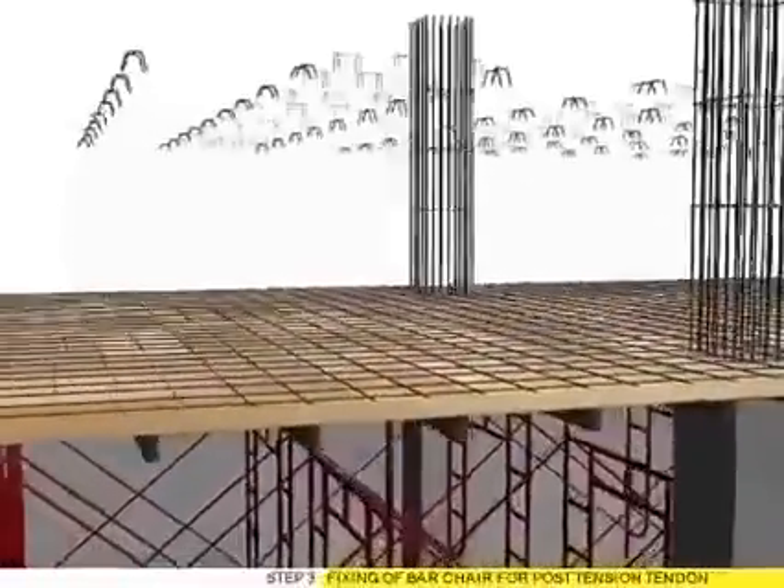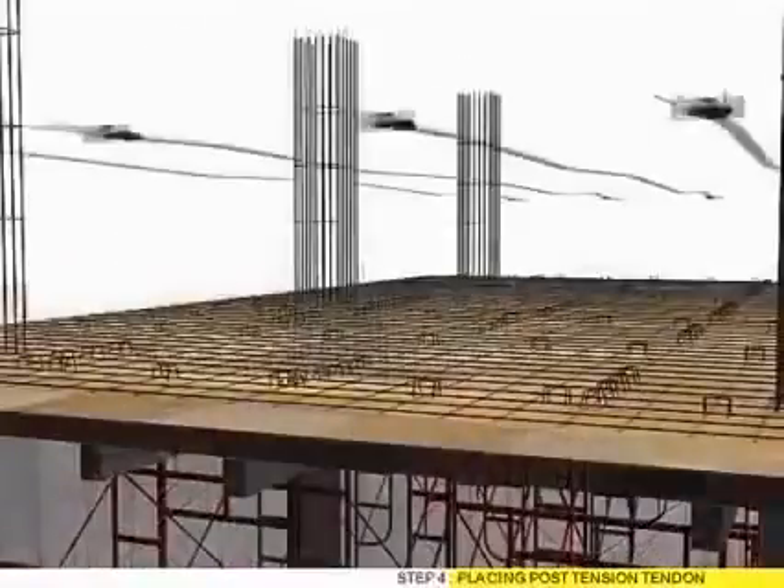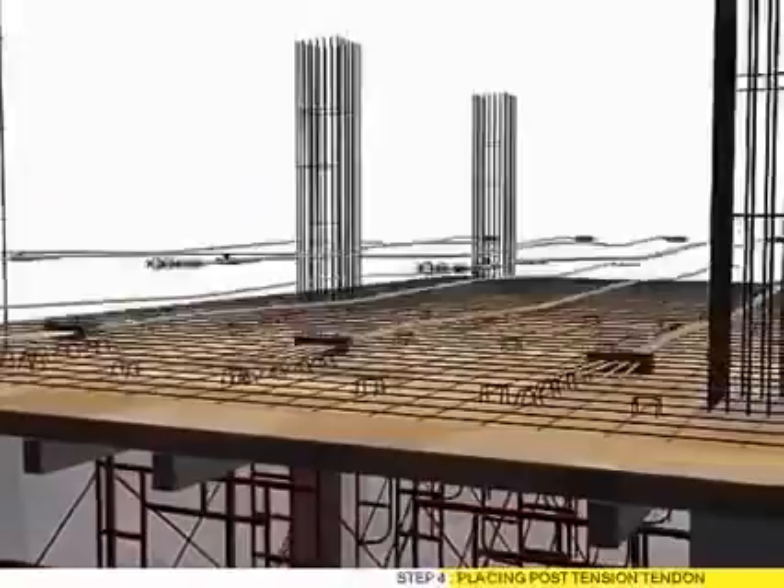Step 3: Fixing of bar chair for post tension tendon. Step 4: Placing post tension tendon.